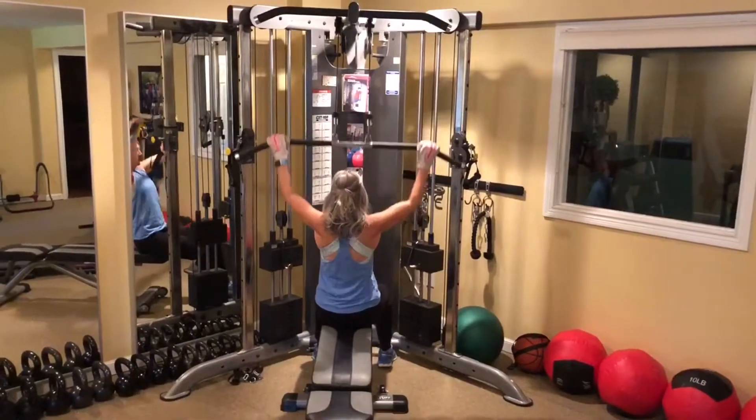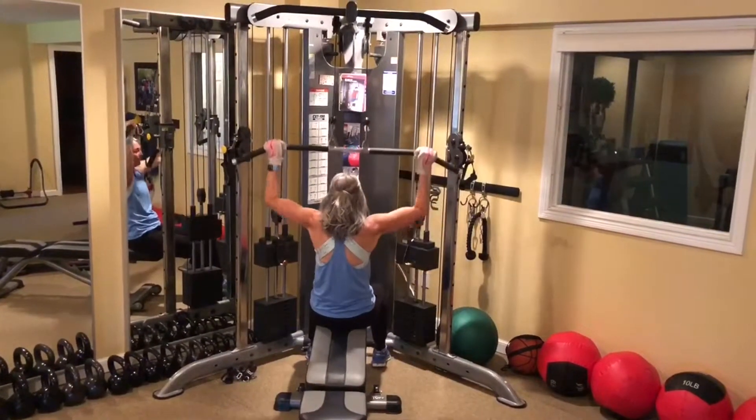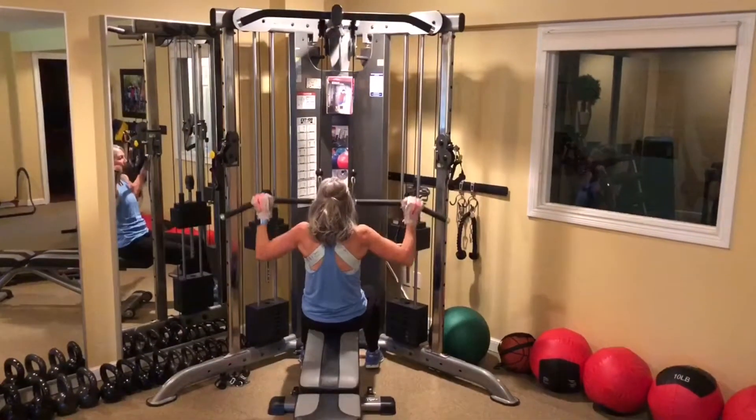Flat pull-downs, back up nice and tall. When you go up, really feel that stretch. And then when you bring it down, hold it down for a second.